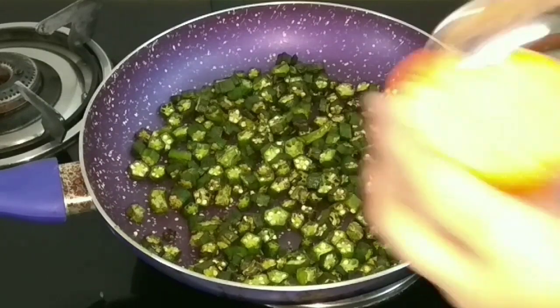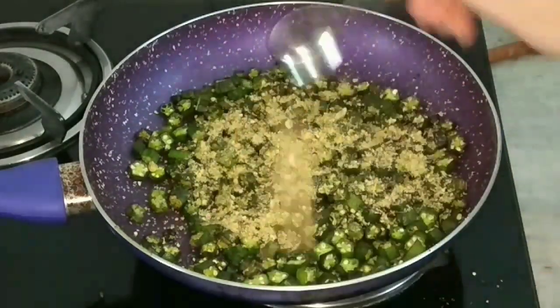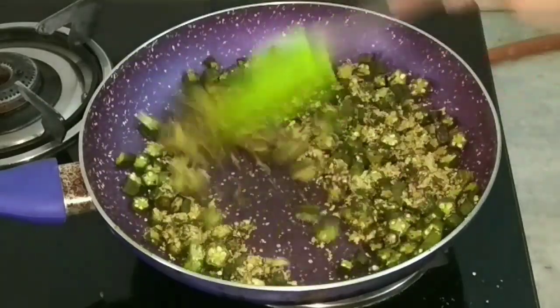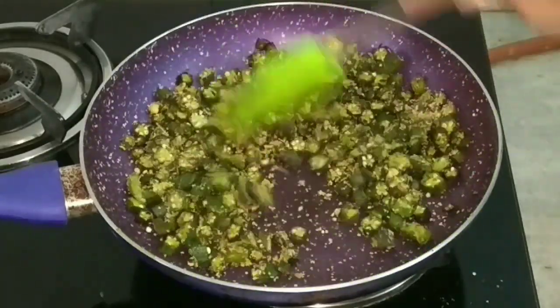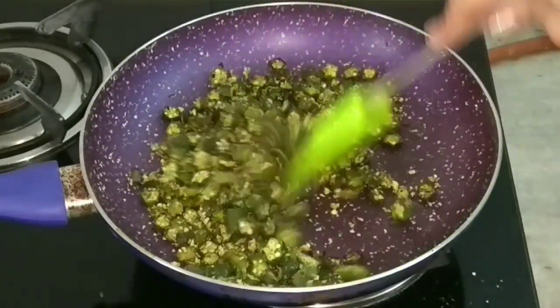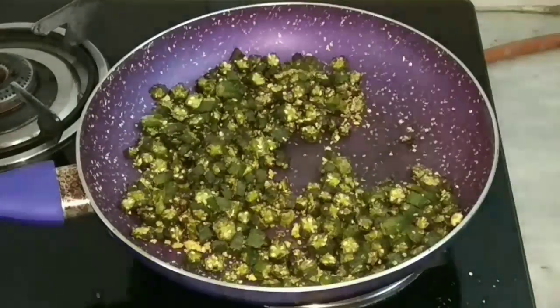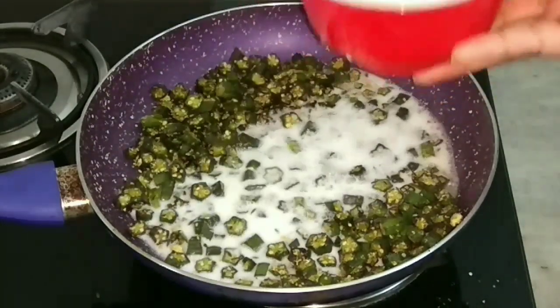This is how the okra looks when it's done. Now make sure to add the peanuts at this point once the okra is done, and let it cook for two minutes. Once done, we'll add the buttermilk.